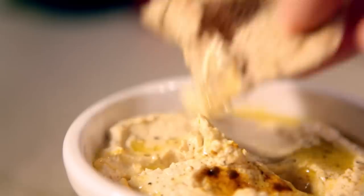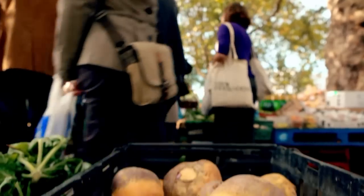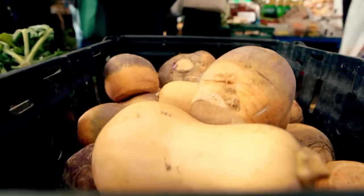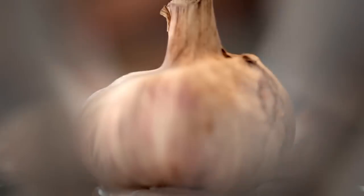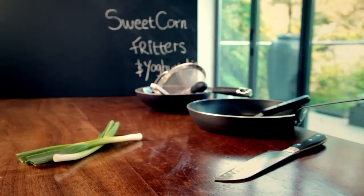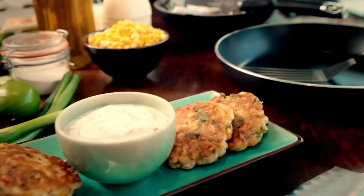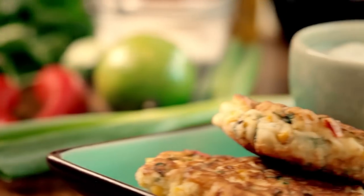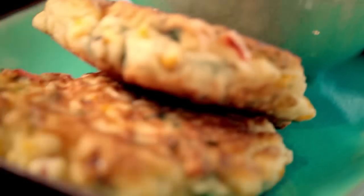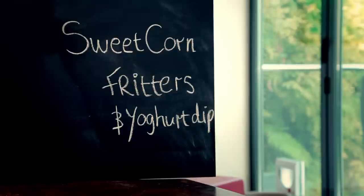We all lead busy lives, but that doesn't mean you have to compromise when it comes to cooking great food. For me, the secret is having recipes you can depend on, and a store cupboard full of staple ingredients that can be transformed into quick, delicious dinners on demand. So shop smart, stock up, and whether you're feeding two or twenty, you'll always be ready to cook up something incredible. My next tasty dish uses simple and cheap store cupboard ingredients with stunning results, and takes minutes to make — sweet corn fritters and yoghurt dip.